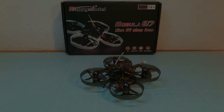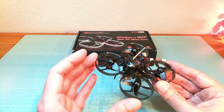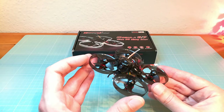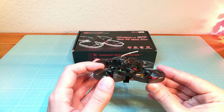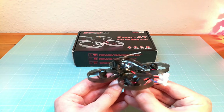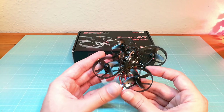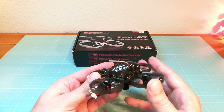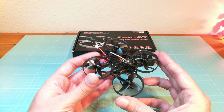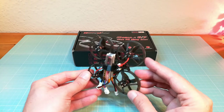Hello guys and welcome back. This here is the Happy Model Mobula 7 from Banggood. The Mobula 7 is a ready-to-fly micro first-person-view whoop drone with brushless motors that comes pre-assembled, pre-flashed and configured with Betaflight. In this video I'm unboxing the Mobula 7 and I'm going to show you how to bind it with your transmitter and how to set it up.